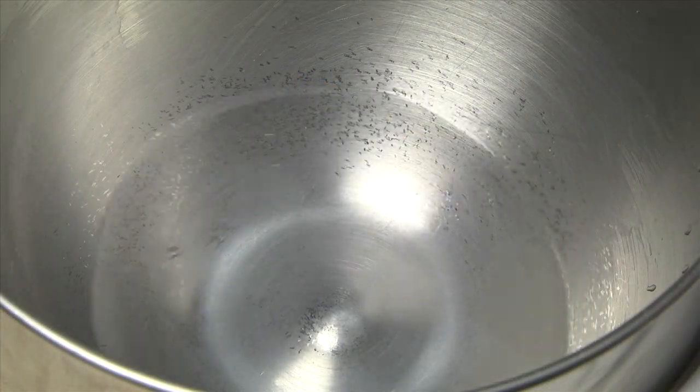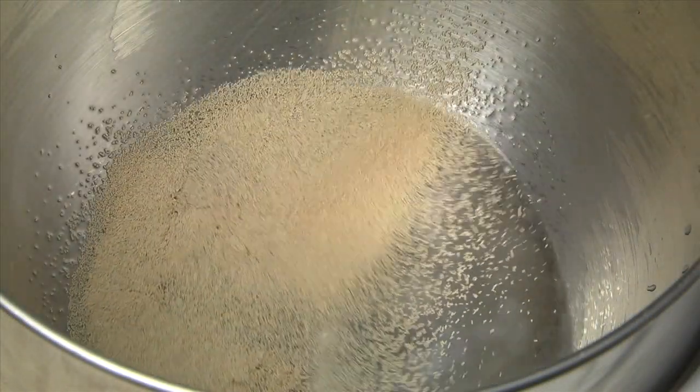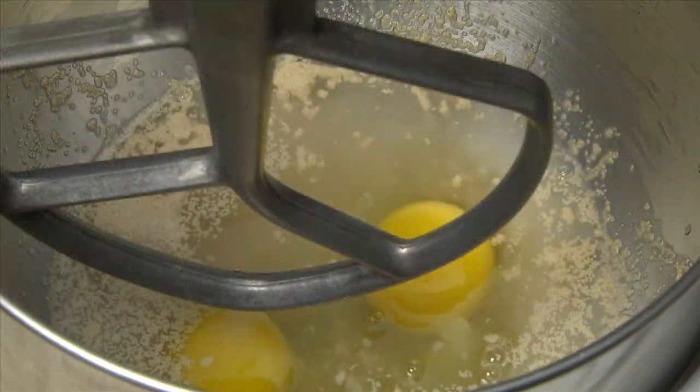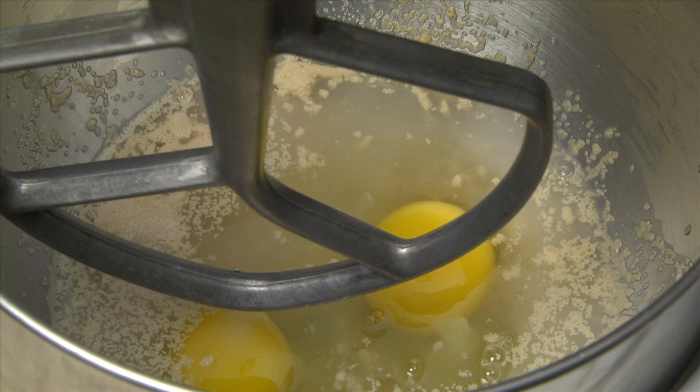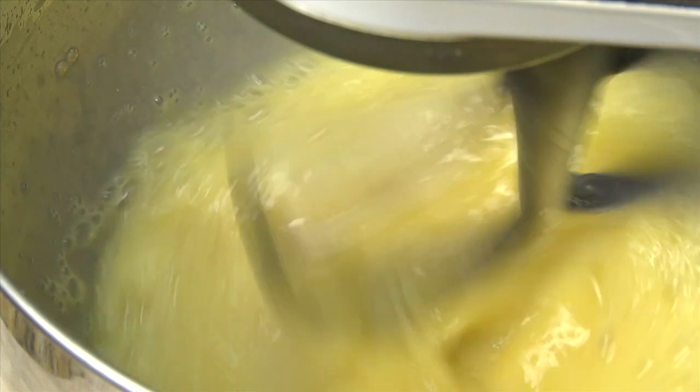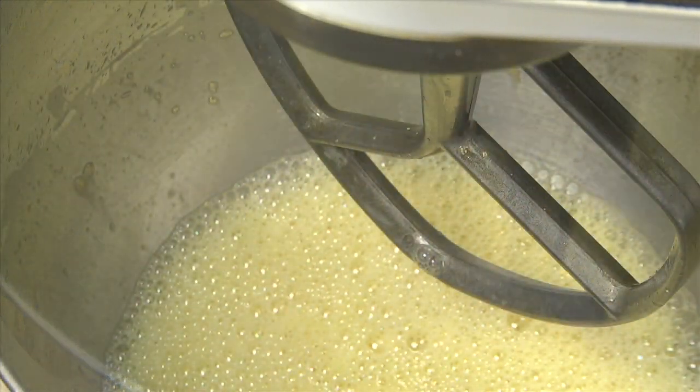In a large bowl or stand mixer bowl, combine the warm water, yeast, sugar, and eggs. If using a stand mixer, install the paddle attachment. Mix on low to medium speed until the mixture is well combined.